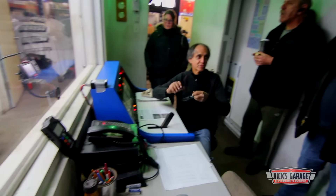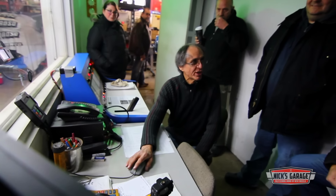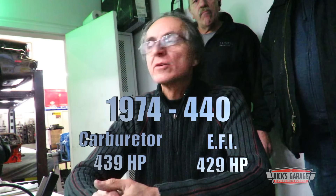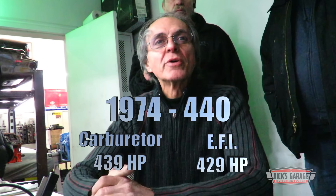Okay, that's what we got. When we had the carburetor on, it was always 439 to 438 horsepower. Let's see what we got on the injection — 429.6, then 439.3, then 430. So we're getting around 429 with the throttle body injection on the same engine we tested with the carburetor. So there we have it.